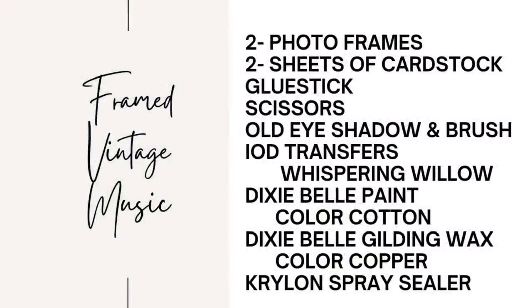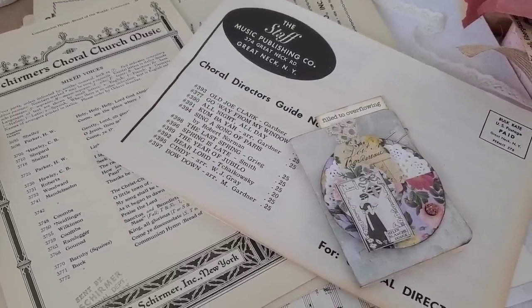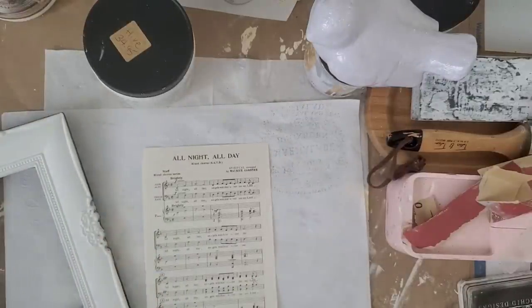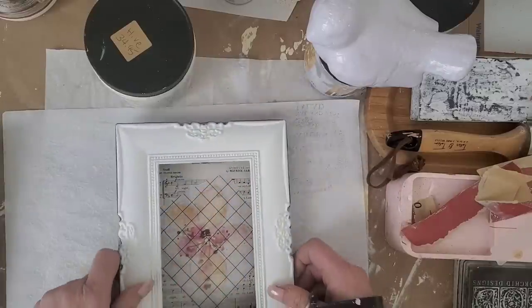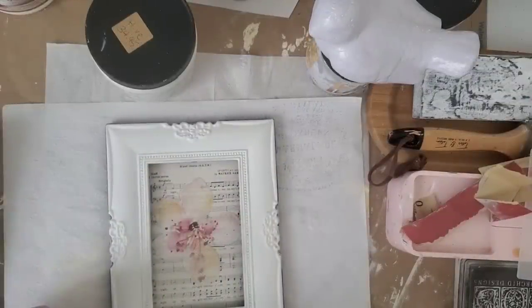This next project was one of my favorites. If you want to screenshot the materials and tools I used for this project — I have a beautiful customer that sent me this vintage sheet music and such a sweet note, and I'm so excited. I decided to use a few pieces. I took two thrifted picture frames — one is metal and the next one is wood.